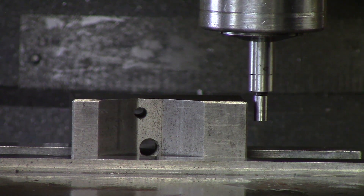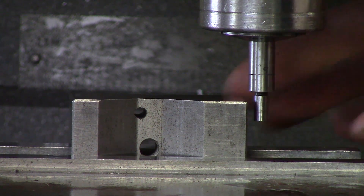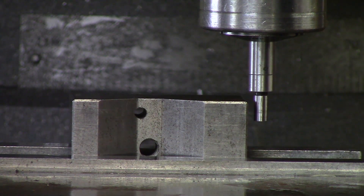Another rule: you want to bring the knee down — you don't want to stick out the quill when edge finding. So if I have to go over and edge find, I am going to bring the knee down, move my edge finder over that 100 thou, re-zero it, and then go to the back and edge find my Y.